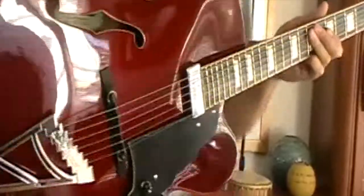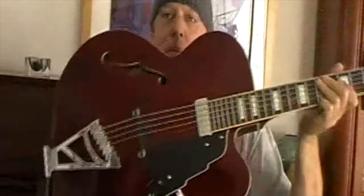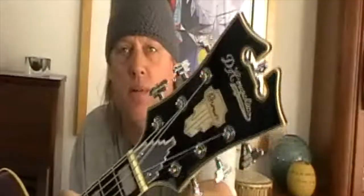Okay, what am I noodling on? Well, there it is. Look at that beauty, eh? So this is a D'Angelico Premier EXL1 in a wine red. And look at this headstock. Isn't that something? Beautiful.